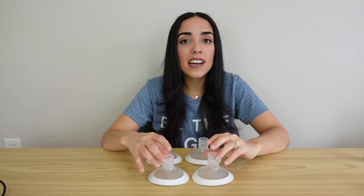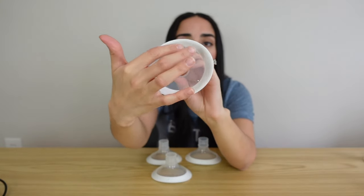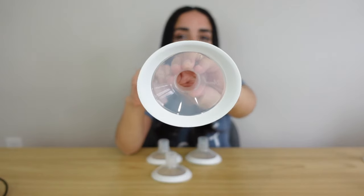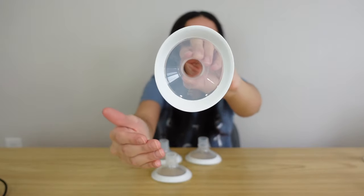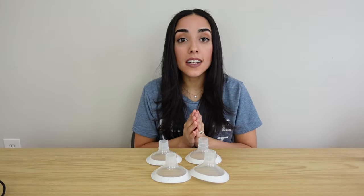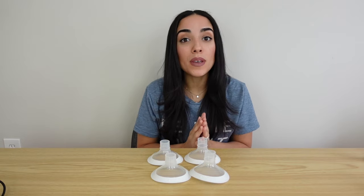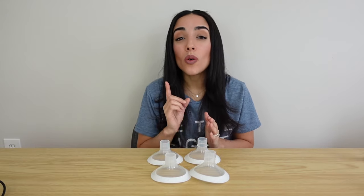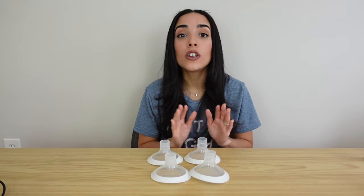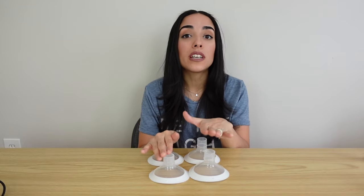The phalanges that come with this pump are called their personal fit flex phalanges. What I really love about these is that they have a soft rim around the edge and they're oval shaped for more comfort. You can wear them either horizontally or vertically depending on what's most comfortable for you. Even though the pump comes with four phalanges, one size doesn't necessarily fit all. In my personal experience, the 21 millimeter and 24 millimeter phalanges didn't fit me.